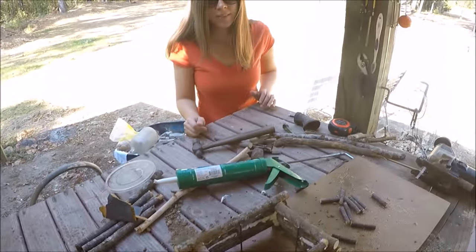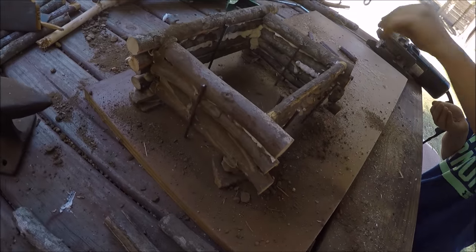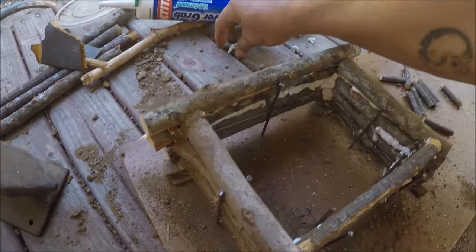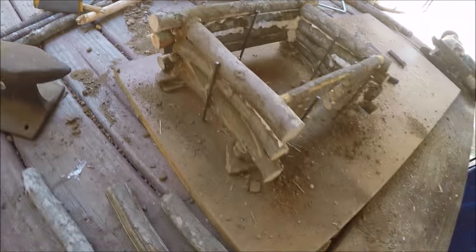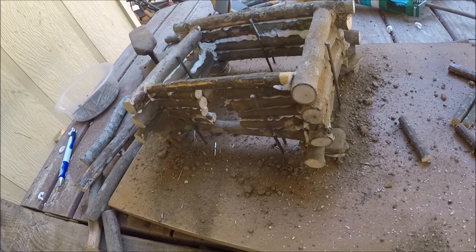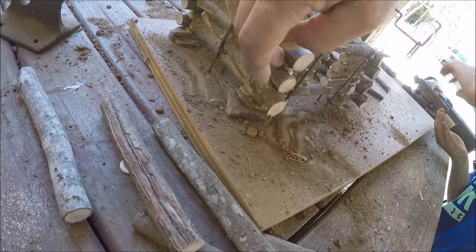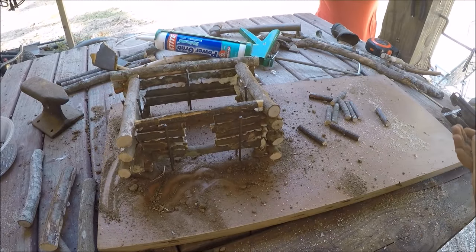My bride's out here checking out our work — she likes it. We're siliconing it. I started off with the cheaper silicone but I should have got this Loctite stuff — it dries quicker. Look at that, I just dumped it out of my tube and I can already roll it into a ball. Then we're throwing dirt on it for the mortar — it looks more timely, like mud.